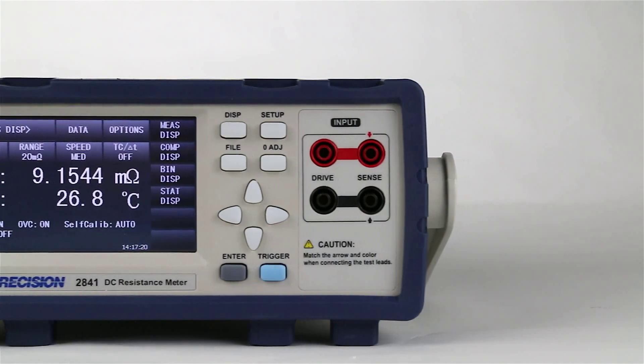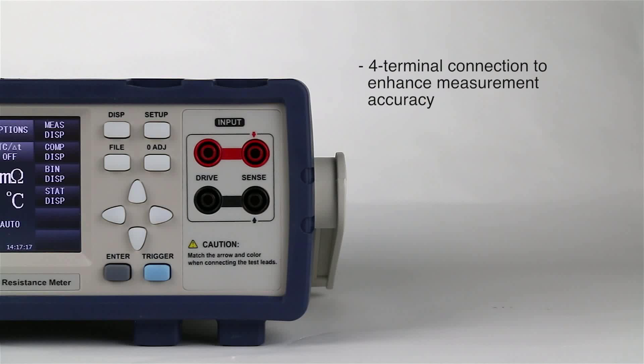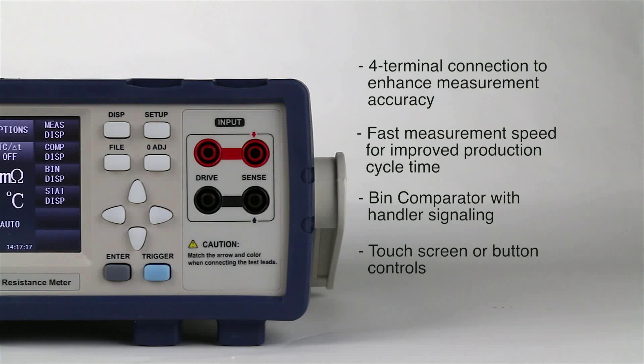Both models share a list of useful features typically found on much more expensive meters, like 4-terminal connections to enhance measurement accuracy, fast measurement speeds for improved production cycle time, bin comparator with handler signaling, touch screen or button controls, and RS-232 and USB standard.